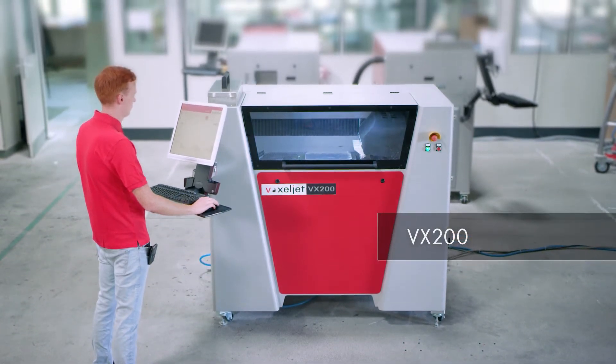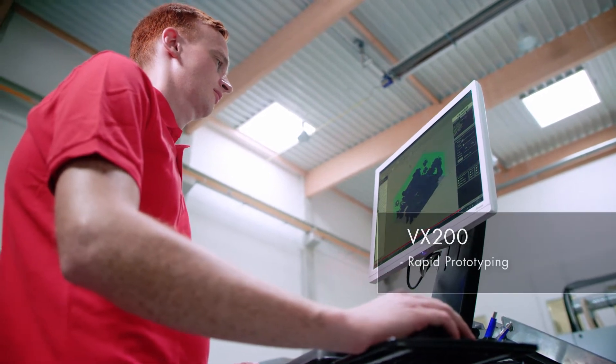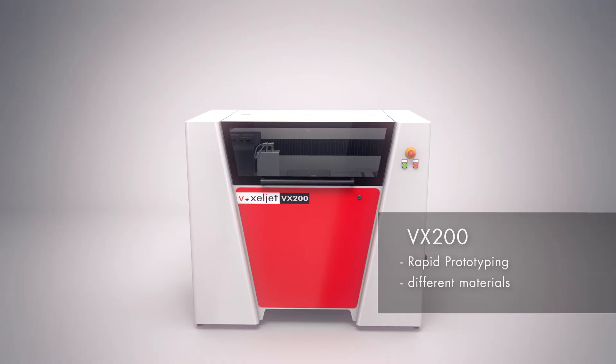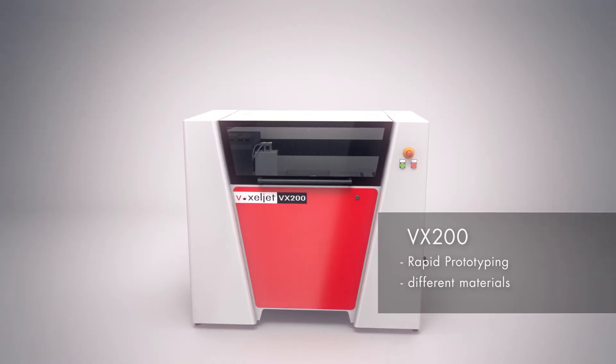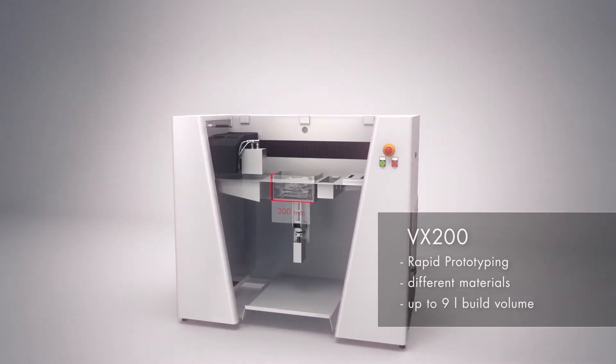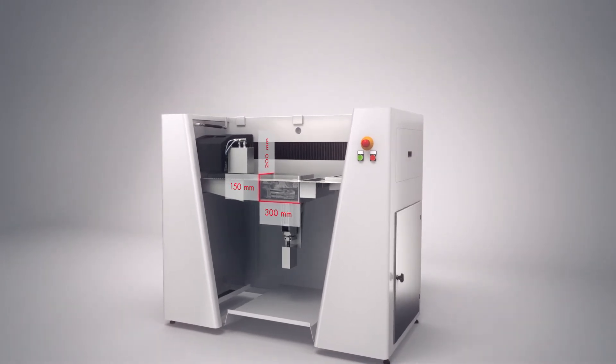Introducing the VX200 by Voxeljet. With its compact design, the VX200 is capable of using several materials, while boasting a build space volume of up to 9 litres. Complex moulded parts can be produced within a few hours.